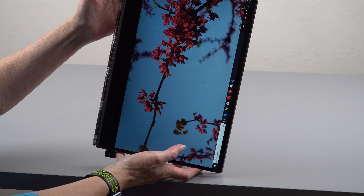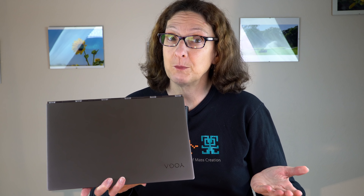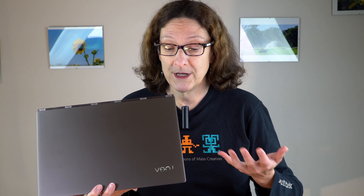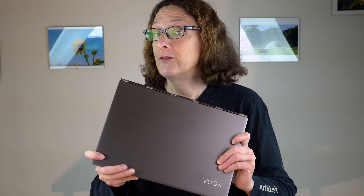So that's the Lenovo Yoga 920 Ultrabook with convertible design, active pen support, and Intel 8th generation CPUs for 40% faster performance — a significant jump, the first we've seen in years. Two display resolution options available, just like the competition from HP. You have Thunderbolt 3 on board now. It's really a good piece of kit, but it's not perfect: you could have more ports, there's no HDMI or SD card slot, and the price is kind of high — though Lenovo often goes on sale, especially around Black Friday. I'm Lisa from Mobile Tech Review — subscribe to our YouTube channel and thumbs up if you liked this video.